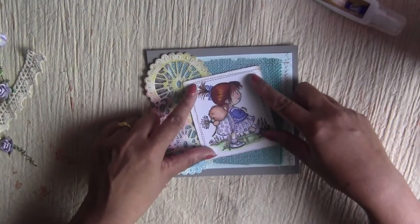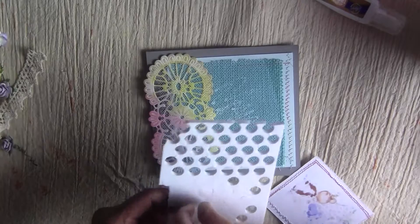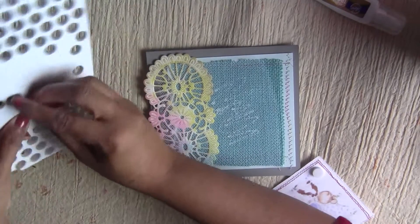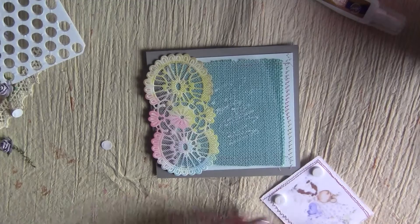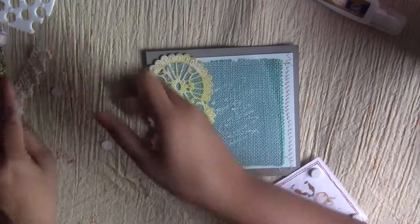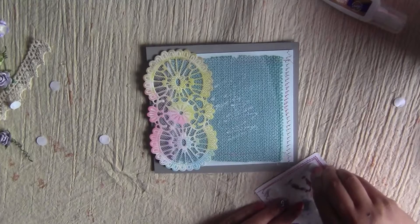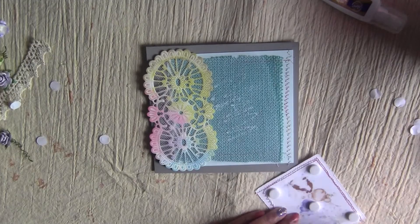I'm thinking to use pop dots so I can tuck some things underneath the image, like laces or flowers. It is always helpful to use pop dots to raise your images so you can easily add things underneath — that's what I like about them. These are Studio G pop dots and they are quite tall.